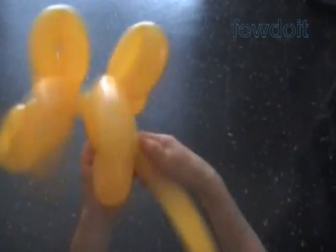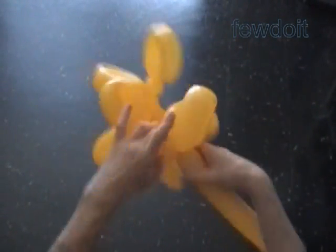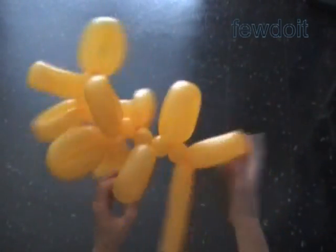We can make them small, up to one inch, or we can make them really big, up to the entire length of a fully inflated balloon. That's a way to make very large sculptures.